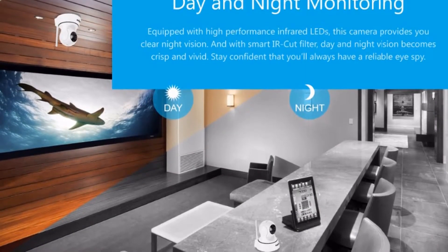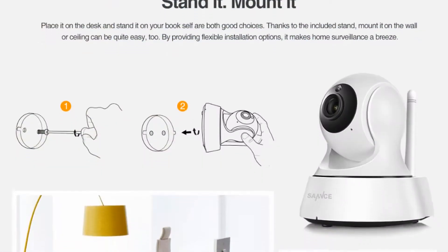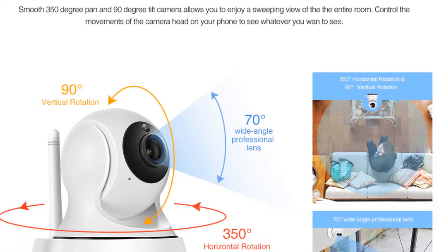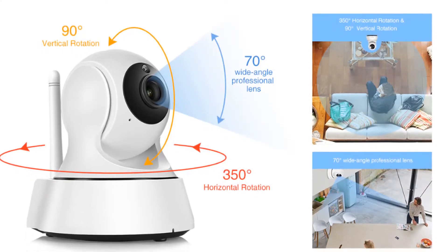Day and night monitoring — equipped with high performance infrared LEDs, this camera provides you clear night vision. And with a smart IR cut filter, day and night vision becomes crisp and vivid. Stay confident that you will always have a reliable eye spy.